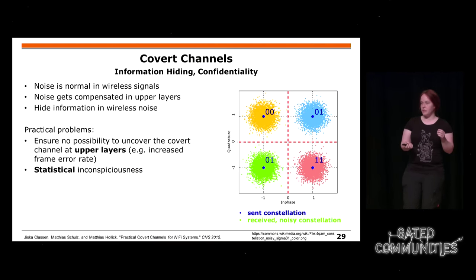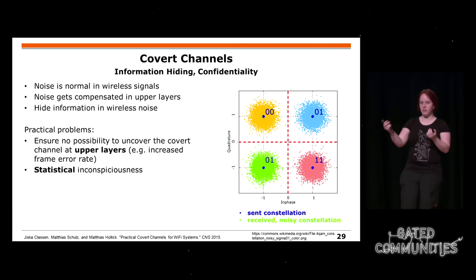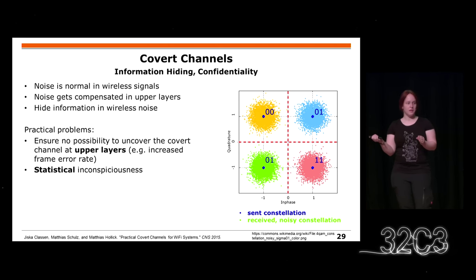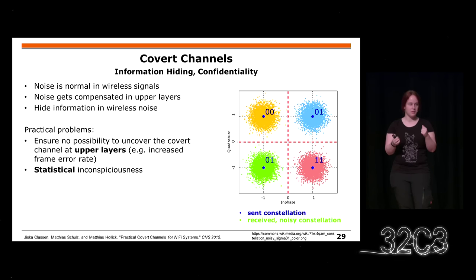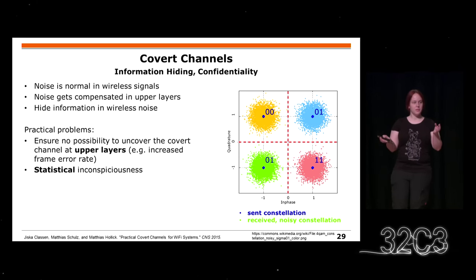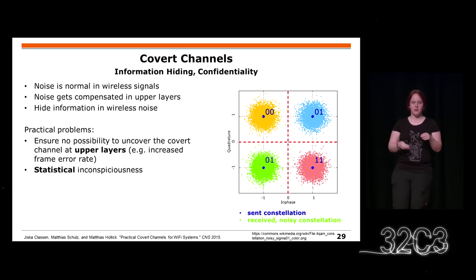To build confidentiality, you can also use covert channels, which means you're not doing encryption but just trying to hide information. Normally when you have a transmission, you have different phases and amplitudes representing bits. The channel modifies the transmission slightly at the receiver, and you can introduce some more artificial noise to actually encode some data and hide it. As long as you keep within the decision boundaries, this is not propagated to upper layers, no transmission errors occur, and if you do this in a good way so the statistics remain okay, you might not even be detected by a software-defined radio.